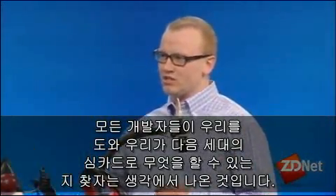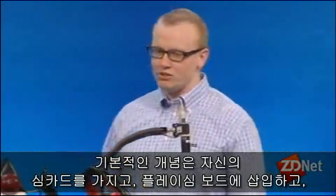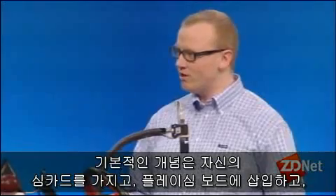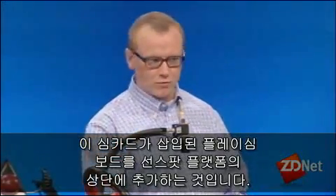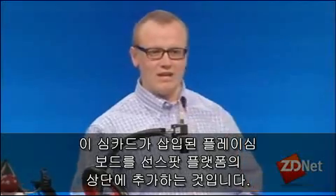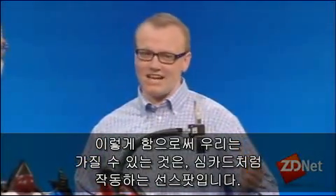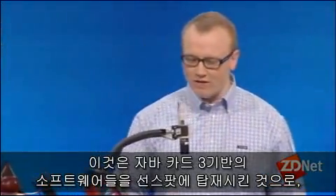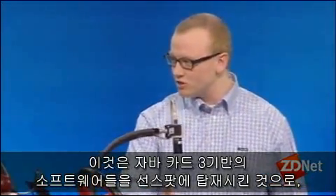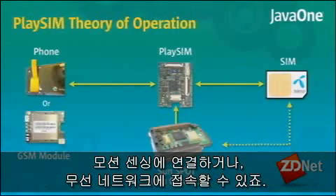You take your own SIM card, insert it into the placing board, then add the placing board on top of the Sunspot platform. This enables the Sunspot to act as a SIM card, so we can put Java Card 3 applications on the Sunspot and they have access to motion sensing and wireless networking.